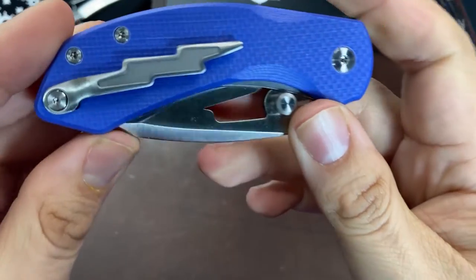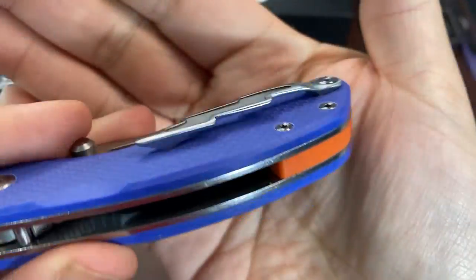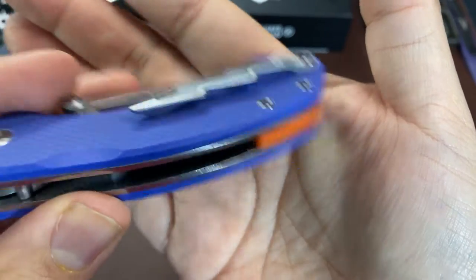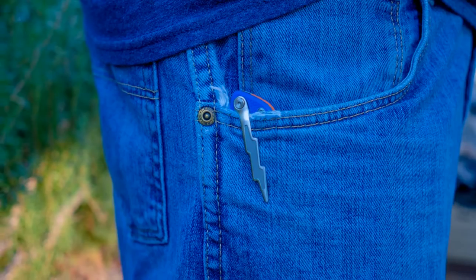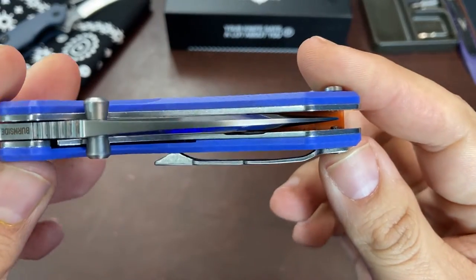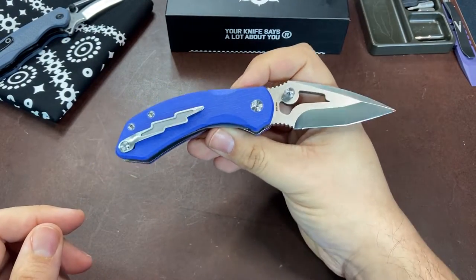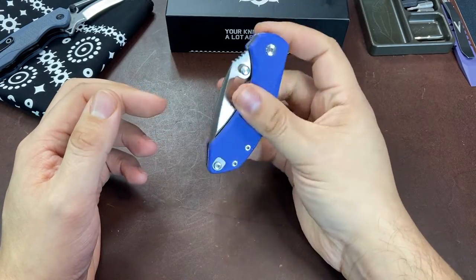Another standout feature that makes this knife really unique is the pocket clip. It has a lightning bolt shape that I have never seen on a knife before - it's a sculpted steel clip that works in and out of a pocket pretty well. It's also reversible for left or right hand tip-up carry, and the reverse side has a filler tab that is removable and repositionable. This clip is going to be either a hit or miss - you either love it and are ordering this knife right now, or it just isn't your cup of tea at all.